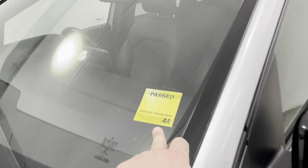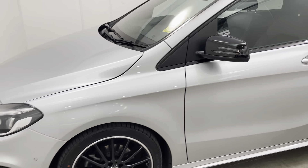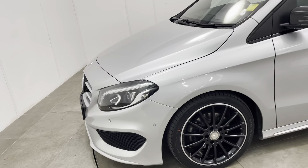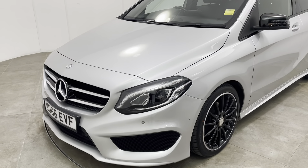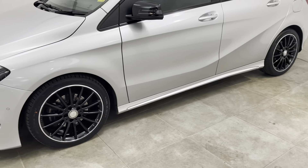As you're probably aware, all our vehicles are independently inspected by the AA. This B-Class has passed that AA inspection. That inspection does include a five-mile road test by an AA engineer, just to make sure the car is correct on the road.